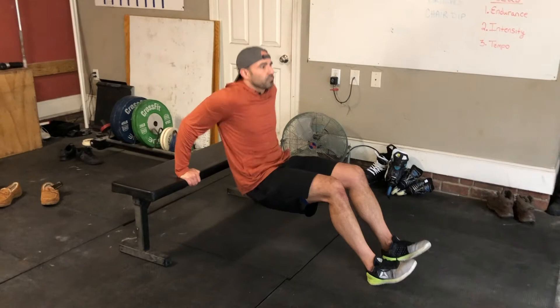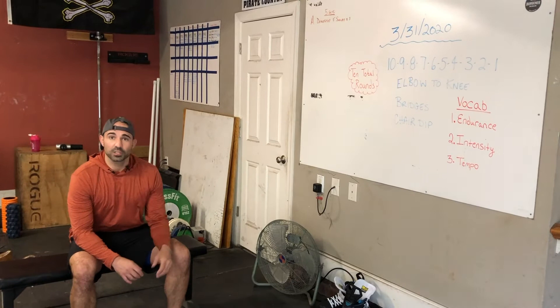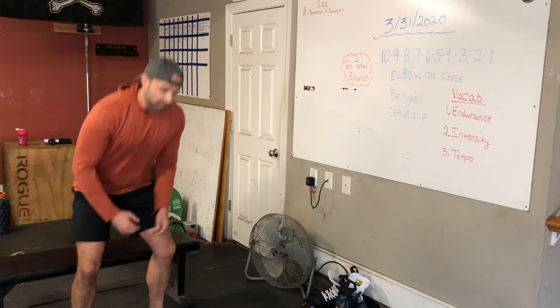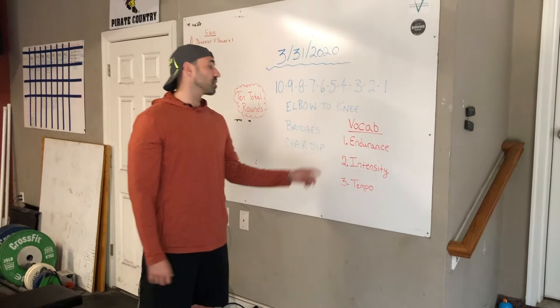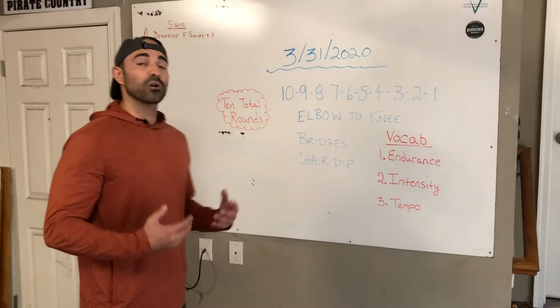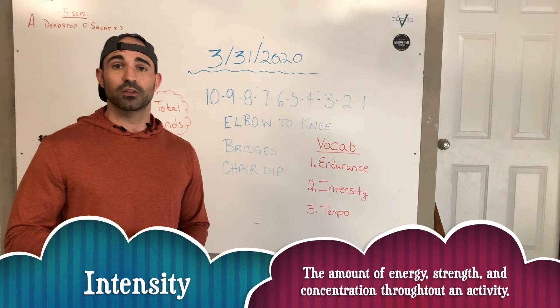Remember, you have to do ten of each exercise for the first round, nine for the second round. Go ahead and draw it out on a sheet of paper to help you remember what round you're on — after each round, cross one out and move on. This workout might seem easy at first, but it's going to get more intensive throughout the repetitions in each round. That's where we talk about endurance — muscular endurance — take a look at the definition below. We also talked about intensity: how hard you push yourself. The harder you push yourself, the more difficult this workout is going to be. Do the best you can. Challenge yourself to become better — maybe reach out to a friend and challenge them to beat your time.